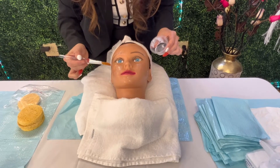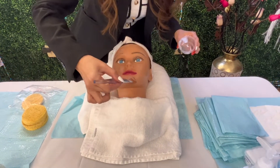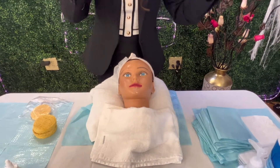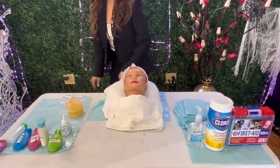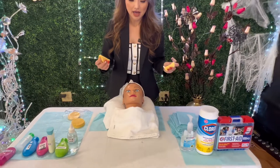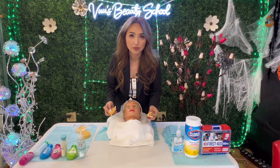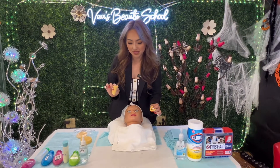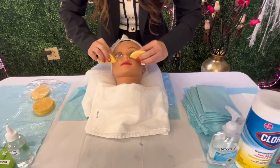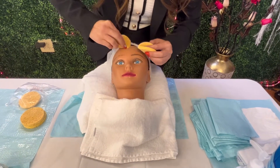Make sure none of the mask product gets on the customer's eyes or nose — around the nostrils is really important to avoid. Apply to the entire face. You have a lot of time, so make sure you work slowly and spread it evenly. If you feel anywhere isn't even, spread it out. During the test, everything has to be applied upward or outward — always upward and outward. The contaminated spatula goes in the trash.